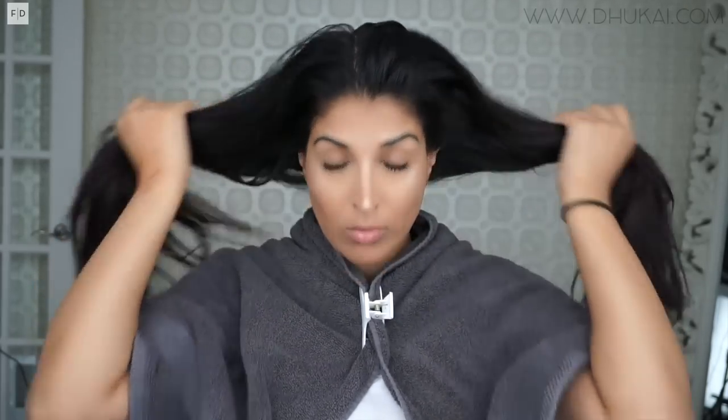Mix it together until you get a really nice creamy consistency. If you're not doing this in the shower, tub, or above the sink — which you should — you want to drape yourself with a towel, just so you don't get any of this on your clothes. Then you're just gonna start applying this all over your hair from scalp all the way to the ends, completely saturating your hair.